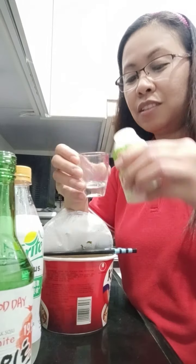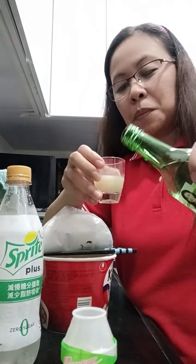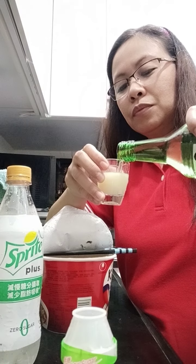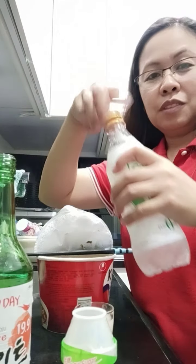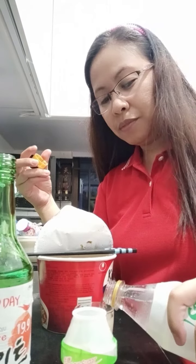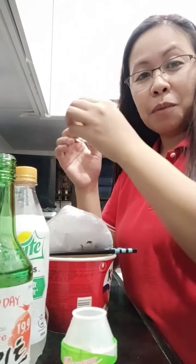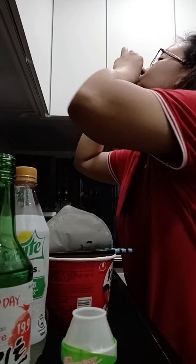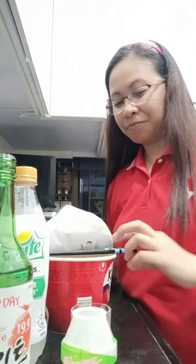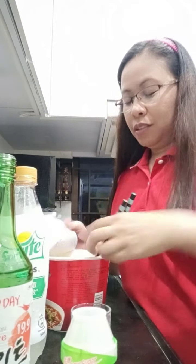Mixing another shot — Sprite Zero, zero sugar. Come on, good, good!